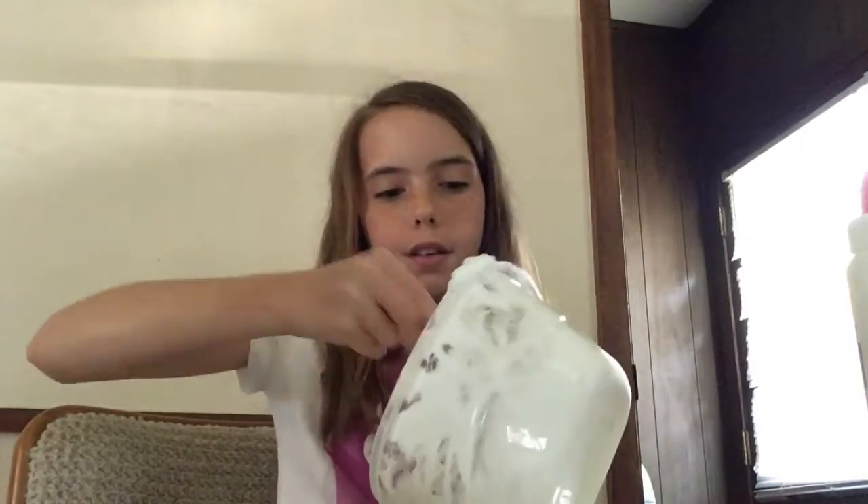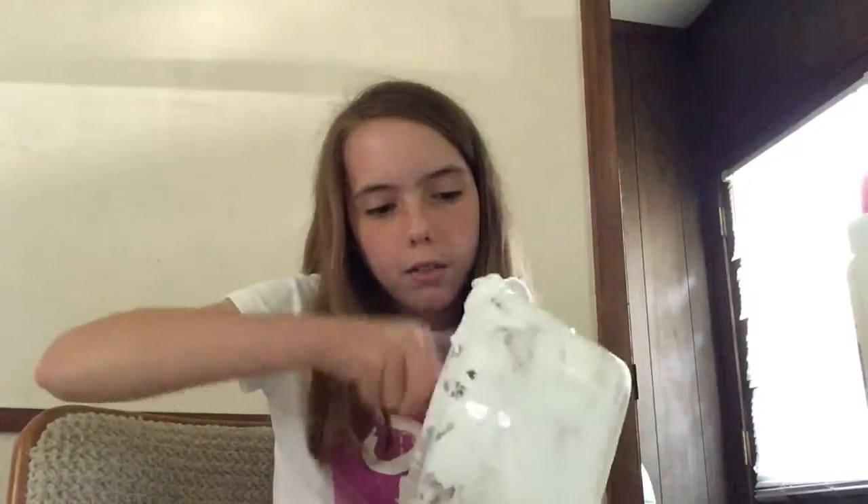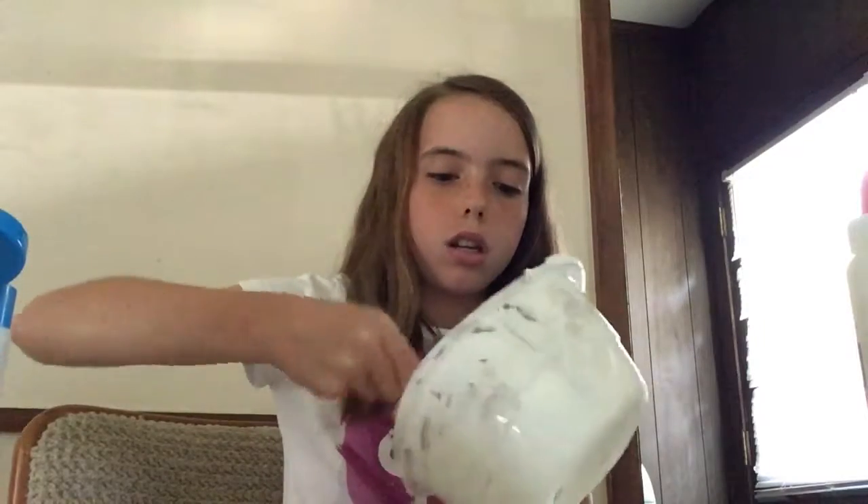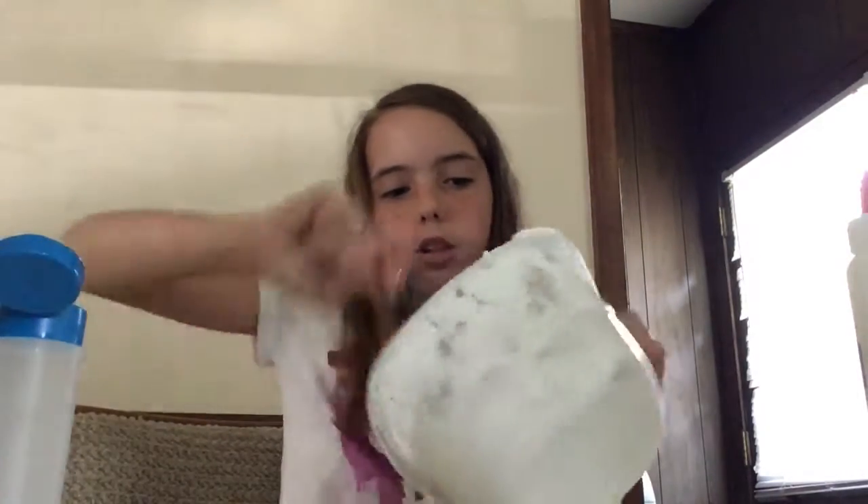It's already clumping together — you see? And that's good. Keep on adding a little bit more at a time. It gets very hard to stir so you've got to use those muscles. You need to stir it until it keeps coming off the bowl. The cool thing about using borax instead of laundry detergent is that it turns white instead of blue — like if you use Tide, it turns blue. So I'm going to use my borax for slime.